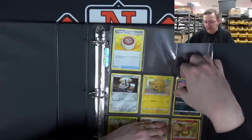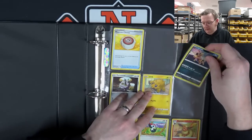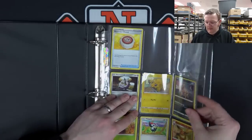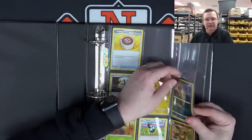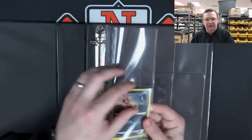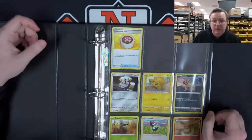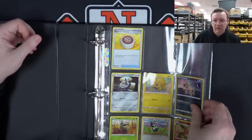Sleeving prevents that friction from happening. Because instead of sliding across the card face, you're now sliding across the plastic. Plastic on plastic friction is better for your card. When you flip the page, you can see it flexing — that rubbing is going to happen, and it's better to be flexing on a sleeve than on the card itself. So that's one thing we missed out on as kids. Always sleeve your cards.